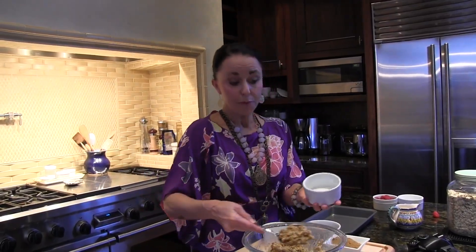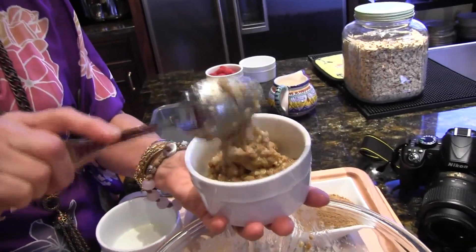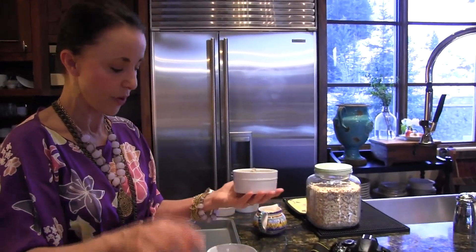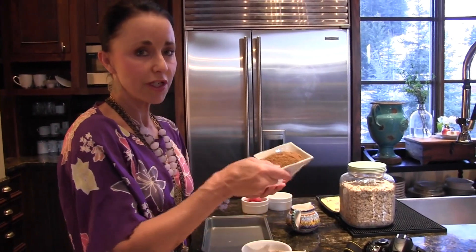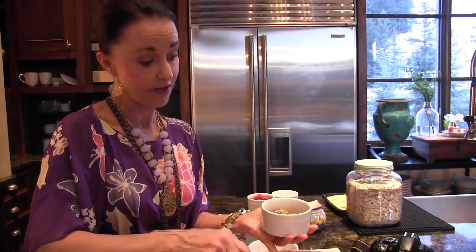We're going to put about one third to one half in the ramekins, and this is the mixture of oatmeal, nutty nuggets or crunchy cereal — your choice — nuts and brown sugar. We're going to bake it at 375 for about 20 to 30 minutes. And then we're going to sprinkle it with some crushed ginger snaps, milk or heavy cream, and raspberries.